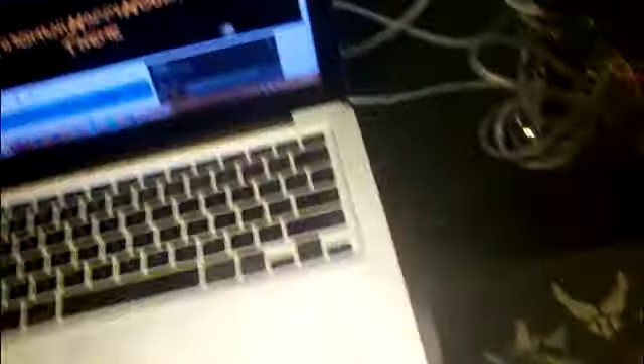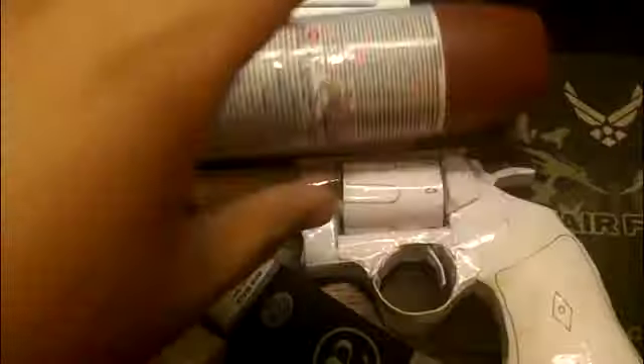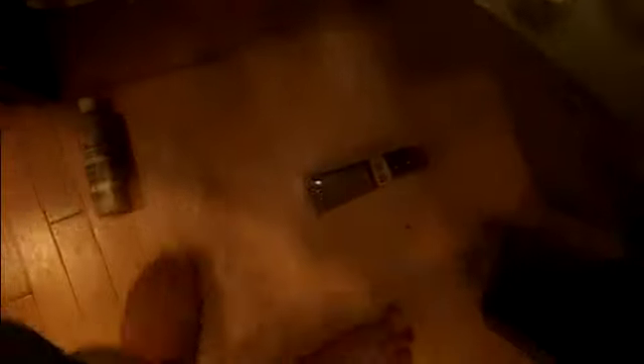And then next you gotta paint it. So get yourself acrylic paint, black paint, a can of spray paint — gotta prime this thing on.